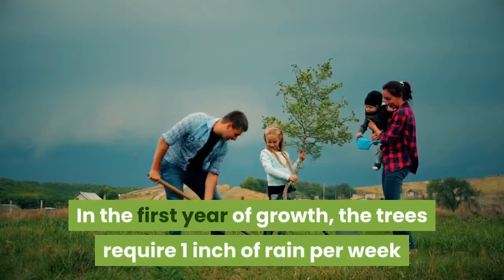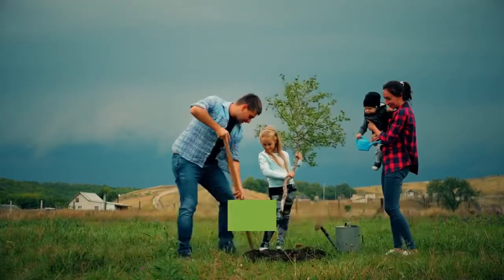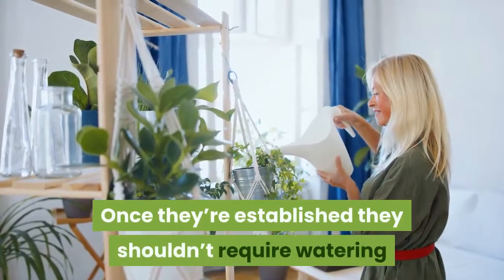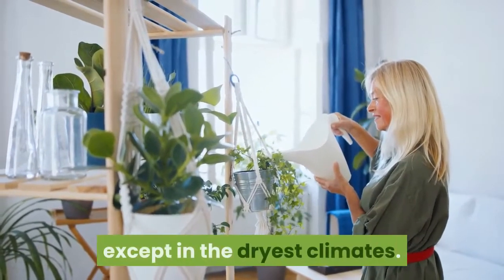In the first year of growth, the trees require one inch of rain per week and will need to be watered if the weather is persistently dry. Once they're established they shouldn't require watering except in the driest climates.